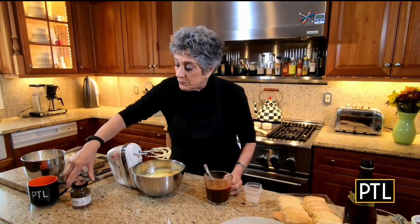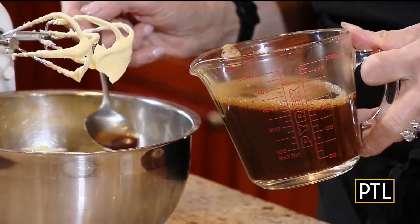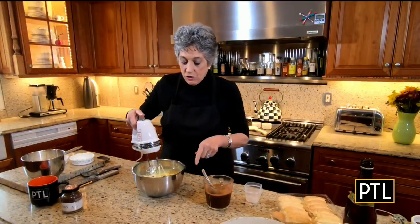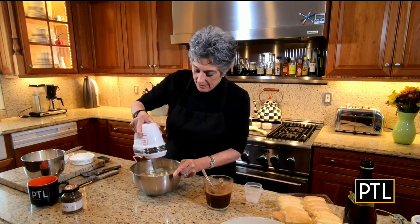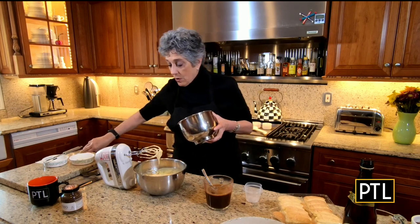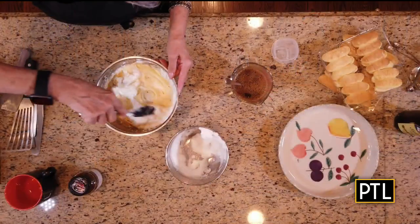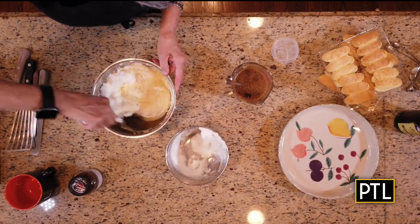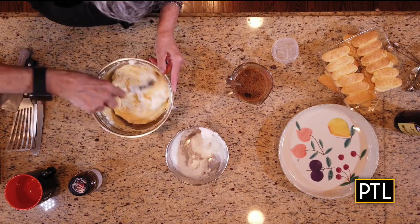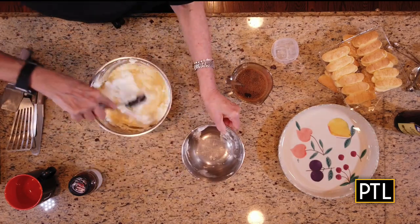I made a very strong espresso using a powdered espresso — the directions are on the jar. I'm going to add in just a tablespoon of the espresso, cooled, and I'm going to use the rest in a minute. Now I took three of the egg whites and I'm going to fold them into this mixture just to lighten it. I whipped the egg whites until soft peaks form and I can do this part by hand. Okay, our filling is done.